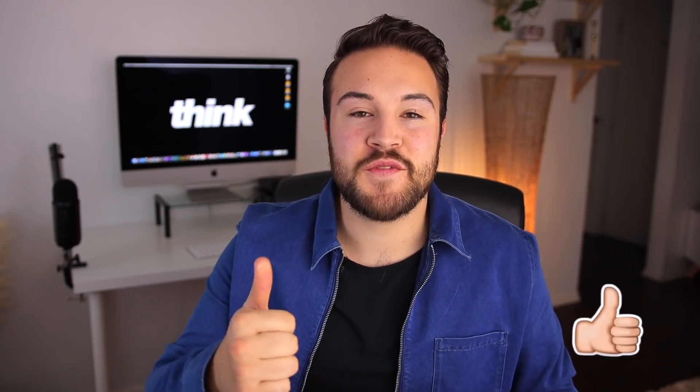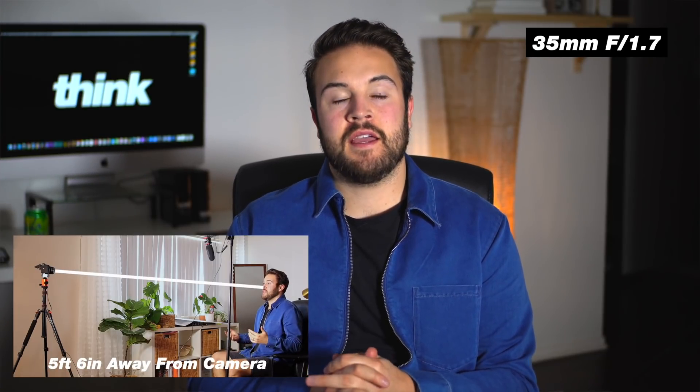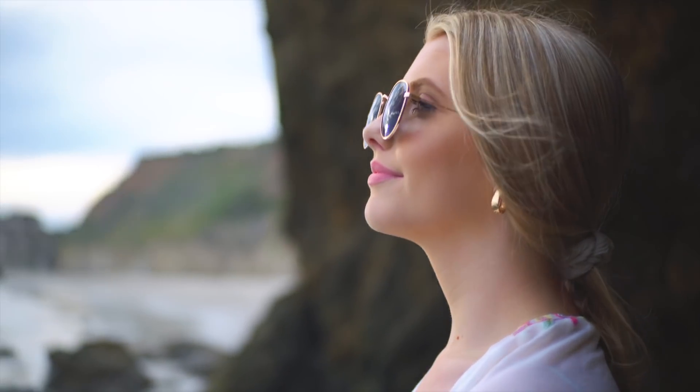Before we get to the last couple of things you need to know before buying, like this video and comment below what lens you're using on your YouTube videos. This is a 35 millimeter prime lens — prime just means you can't zoom, it's fixed at 35mm. 35 millimeters isn't a wide angle lens and it's not a tight telephoto; it sits right in the middle, making it really versatile. You can back up to get a wide shot, or bring the camera in closer for closeups.